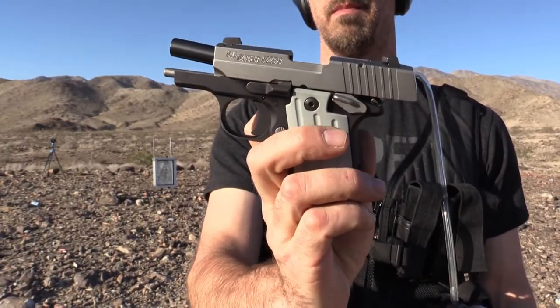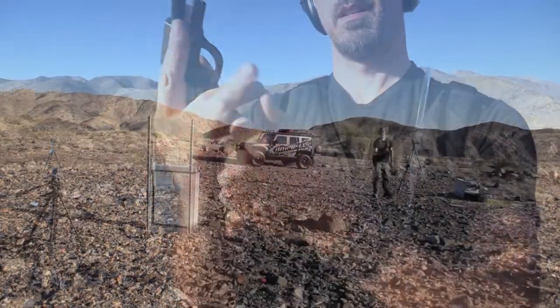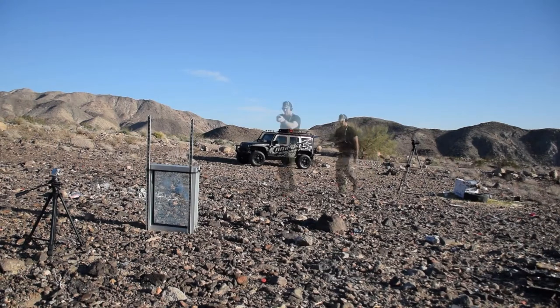The next clip is a .380 auto — this is a SIG Sauer P238 with hollow point rounds. There's a little group right here in the center with those three shots.